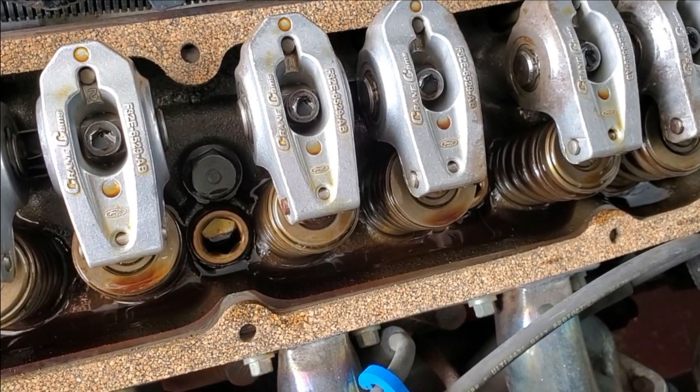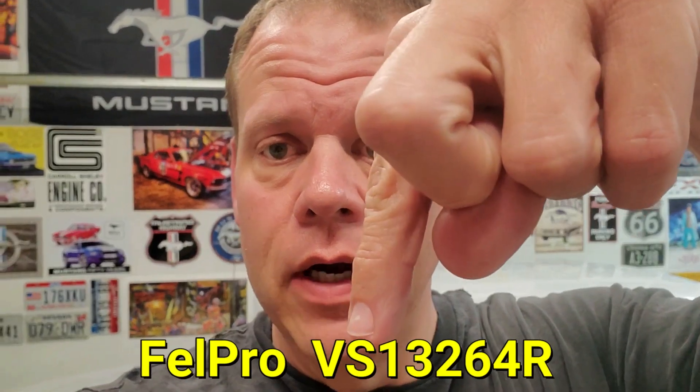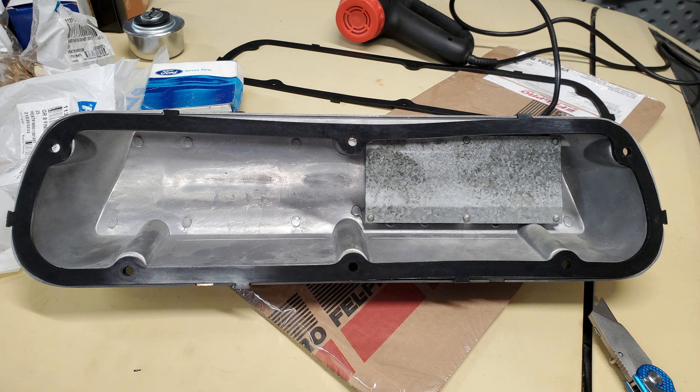Now we just got to get the correct gaskets. I'm going to go ahead and set that cover back on here and just wait until I get the correct gaskets. During the week I actually put the driver's side valve cover on — it was meant to be a test fit and well, it just worked, so I left it. I wound up using the Felpro rubber gaskets — I'll put the part number right there. I had to cut some of those nubs off and trim them up a little bit, but I got it to work.